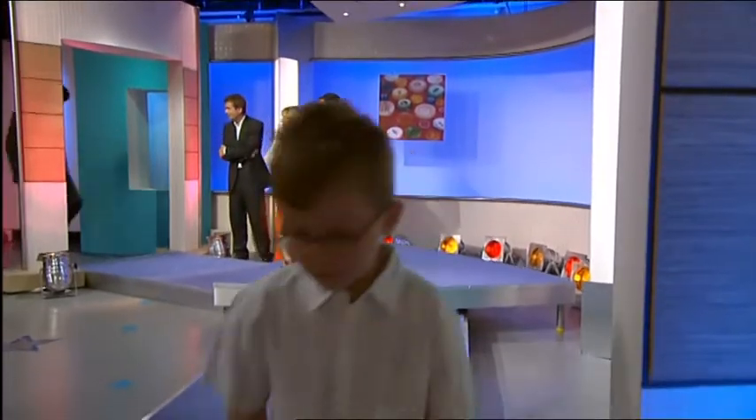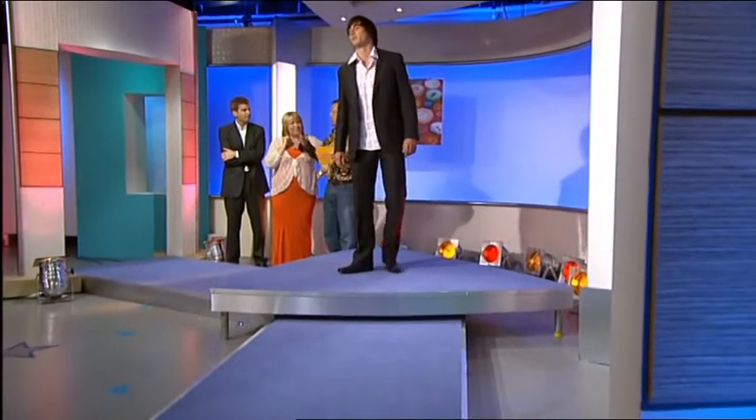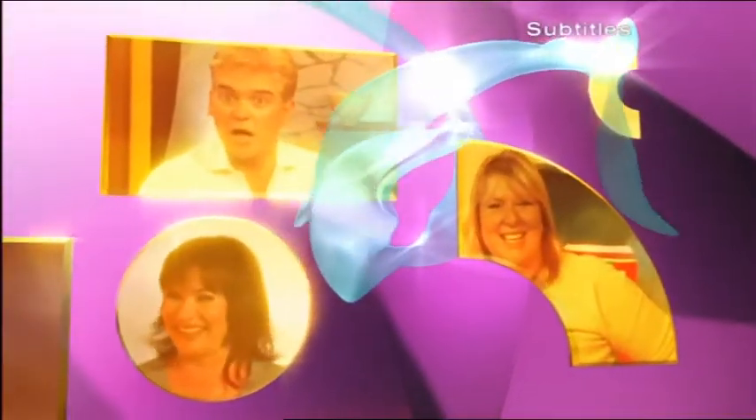We mustn't forget the boys - we've now got Ed. Of course, boys don't know what to wear to a wedding - they don't want to wear a suit, don't want a jacket. This suit is from Zara. Really lovely. We'll be right back.